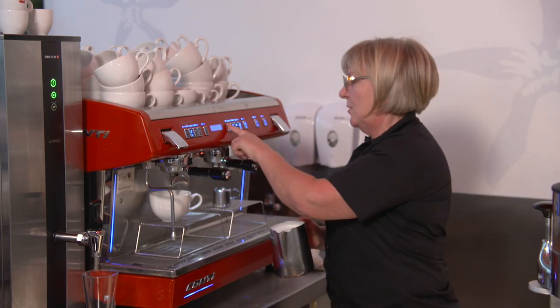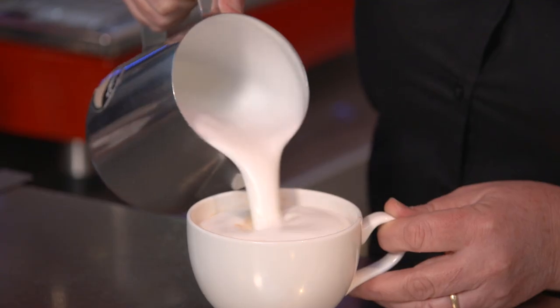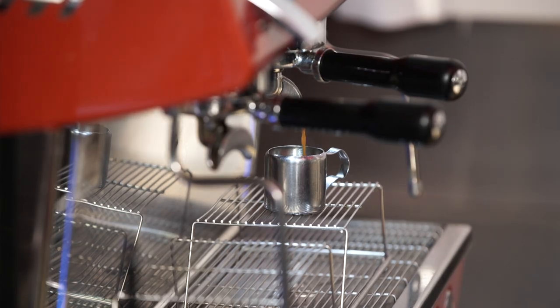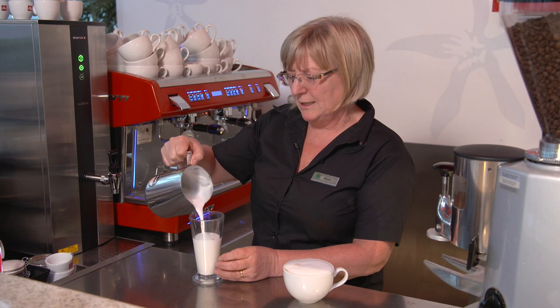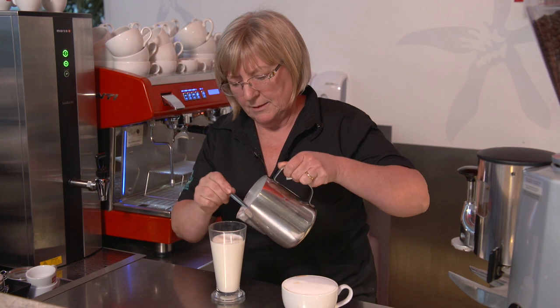Two espresso shots, one single for the latte. We're not worried about patterns, we're all about texture here at Bents. We always pour the milk first. On the latte, the shot always goes in last. Some nice frothy milk.